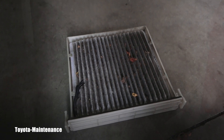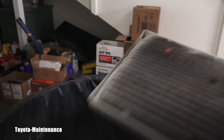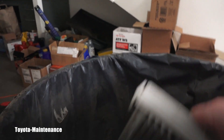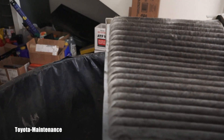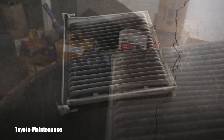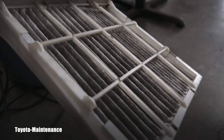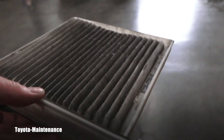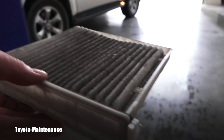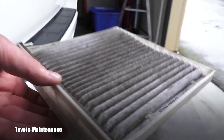I don't have the owner here, but I can do a little cleaning by tapping it over the garbage can or using a vacuum. If your filter is this dirty — you can see both sides — I highly recommend you replace it.